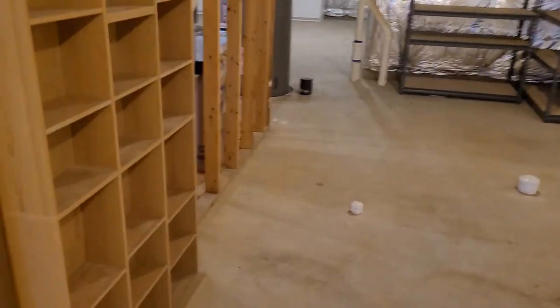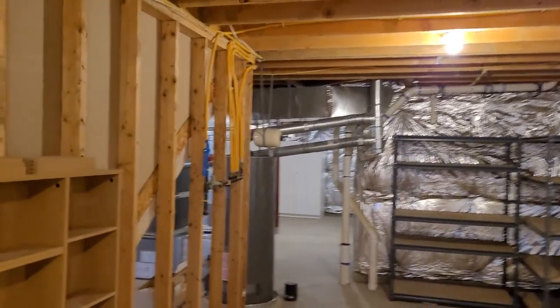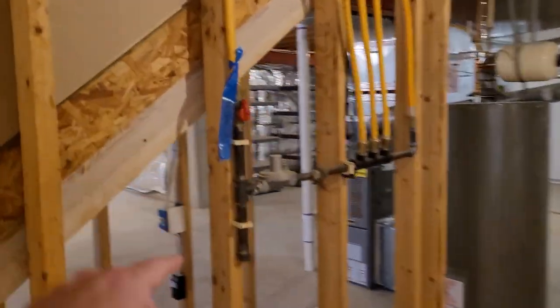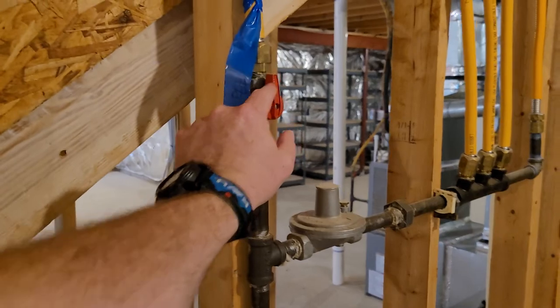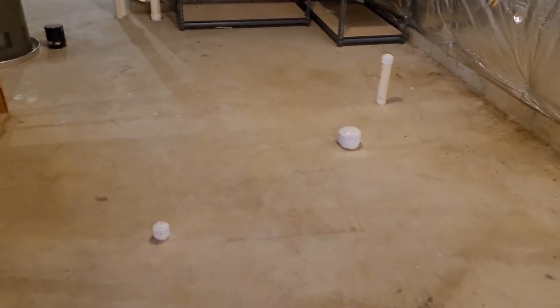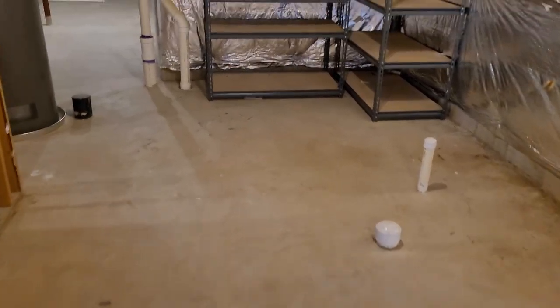Right here on the wall, you can see we have a couple bookshelves provided. Right here is going to be the gas shut off. So if you need to turn the gas off, this is going to be the main gas shut off right here. Please note that there are a lot of rough-in pipes down here — please do not damage these. Be careful what you're pushing up against them, and just keep in mind that they are there.